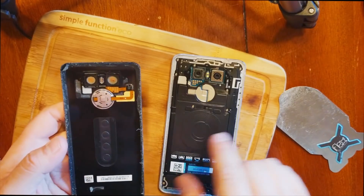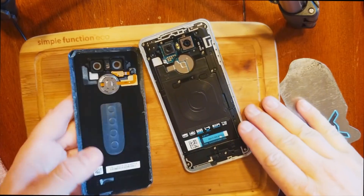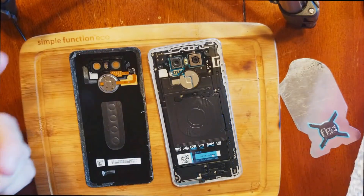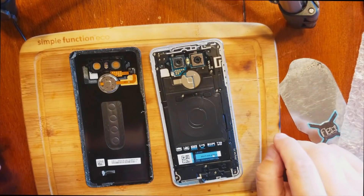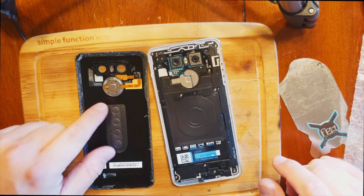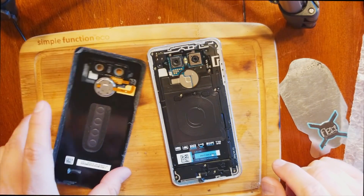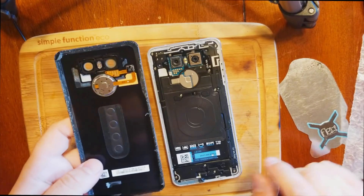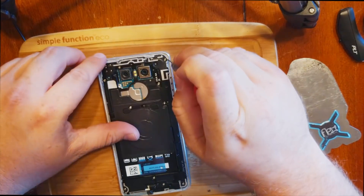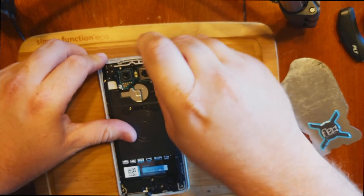The G6 connector is not like the Galaxy S8 connector. The S8 connects directly to the board, but this one connects through a complicated system with these little shiny connectors. So if the back glass ever broke, it would be a real pain to replace. I'm not interested in replacing that back panel right now.